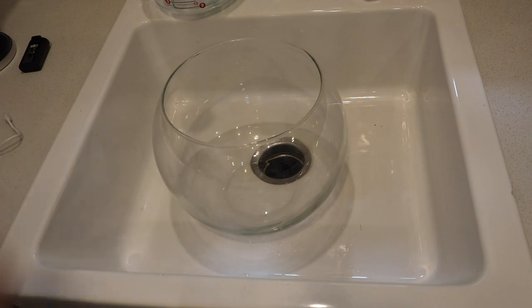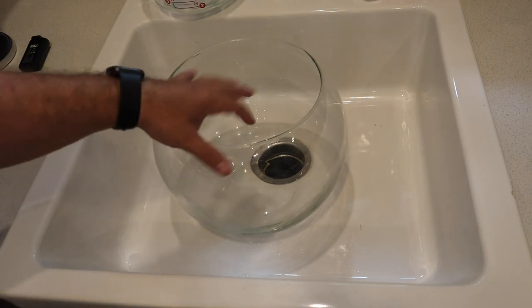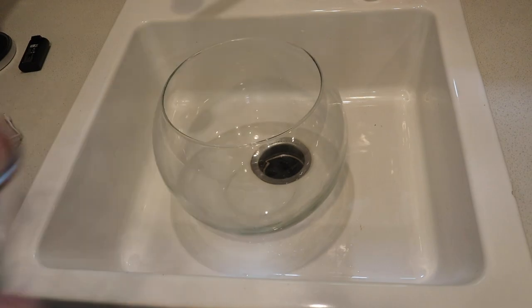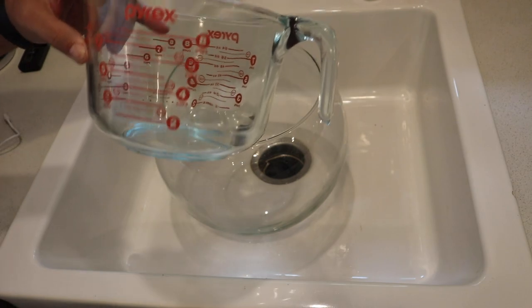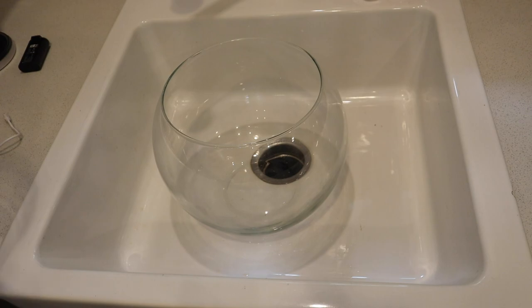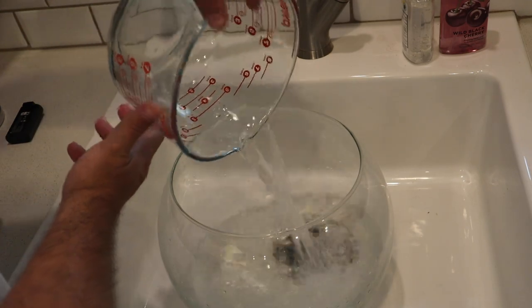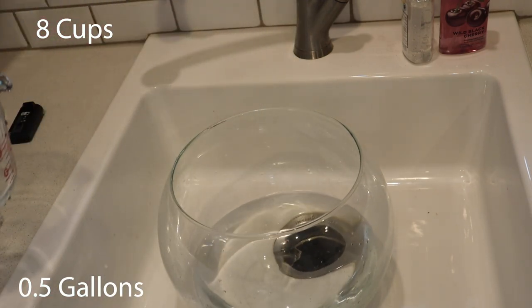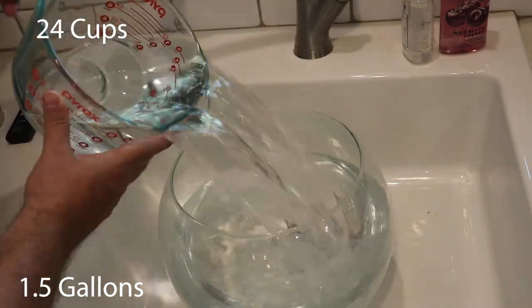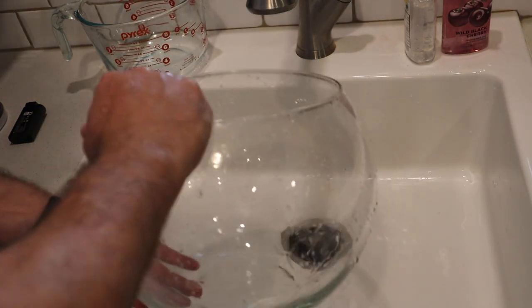The first step to proving this is an actual ethical setup is seeing exactly how much water this bowl holds. There are 16 U.S. cups in one U.S. gallon, and here we have a measuring cup that measures out to eight U.S. cups. Your standard fishbowl that you buy at a big box store is exactly one half gallon, which is eight U.S. cups. Let's continue to fill this thing up — as you can see, this thing holds almost four entire gallons of water.